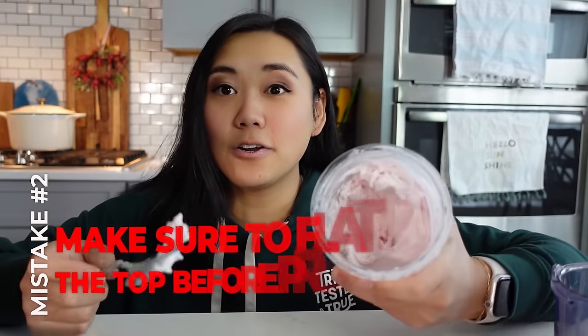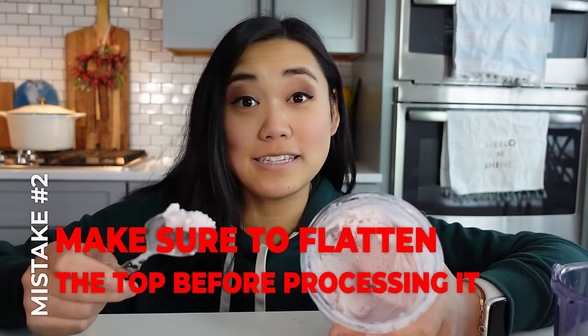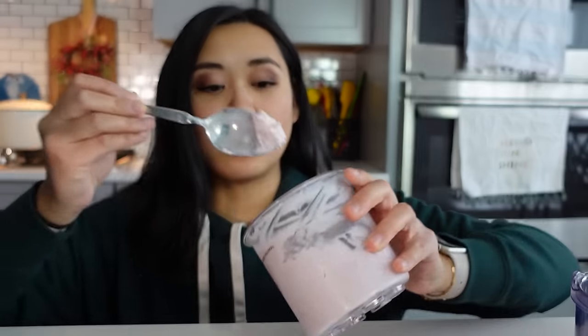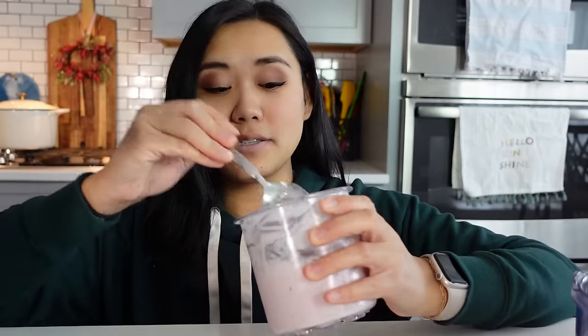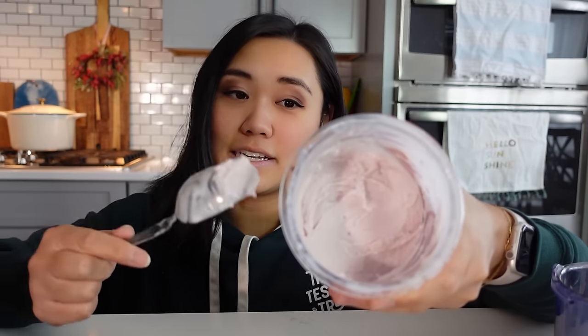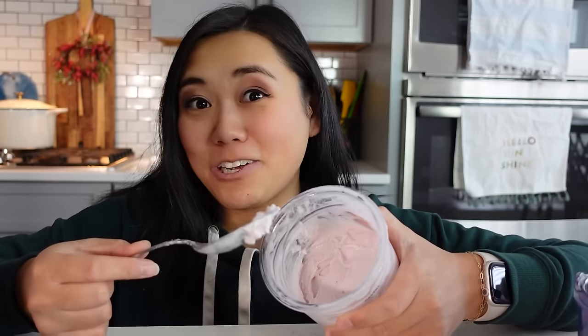Another mistake: if you're not going to finish the entire pint in one sitting, you can just refreeze it, but you need to make sure you're flattening the top just like you would before processing it. I've got some strawberry yogurt here — it's kind of all over the place. I'm just going to take a spoon and flatten it out on top so it's nice and smooth and ready to reprocess after I freeze it again. You can also transfer the ice cream into a Ziploc or another container to free up your pint for a different flavor, but don't leave leftovers without flattening the top.